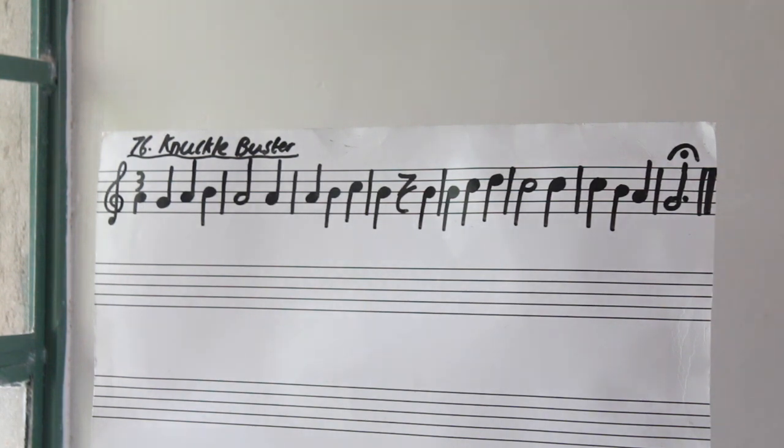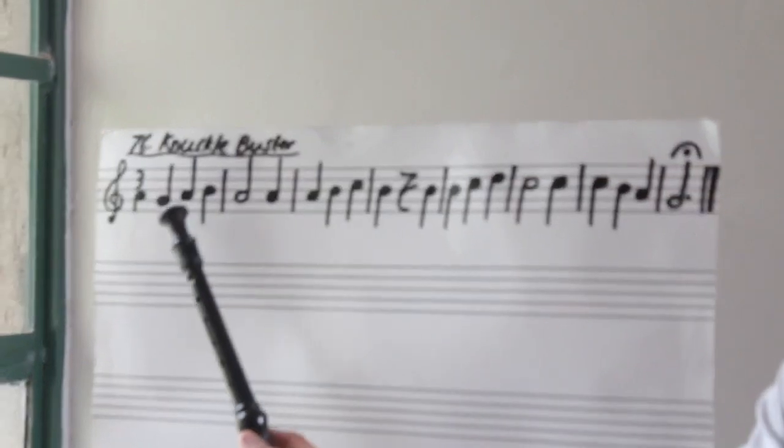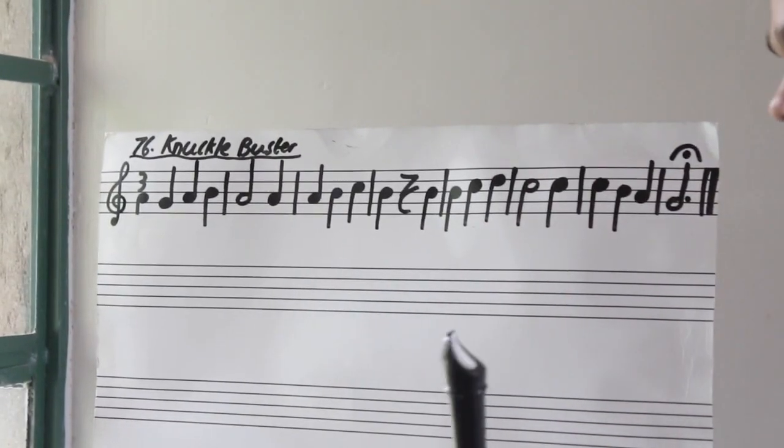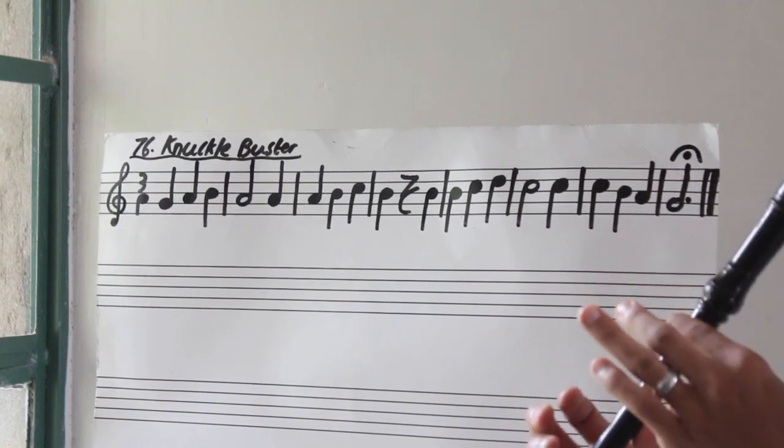So let's try and play it on our recorder. In this first bar, we are just climbing from G to B — G, A, B. So let's go for that on our recorder. Three, go! Again!